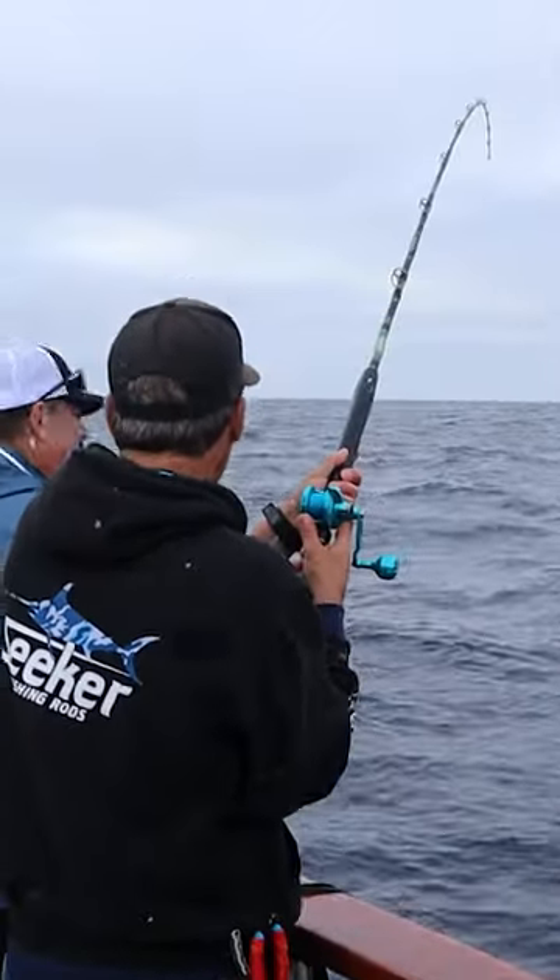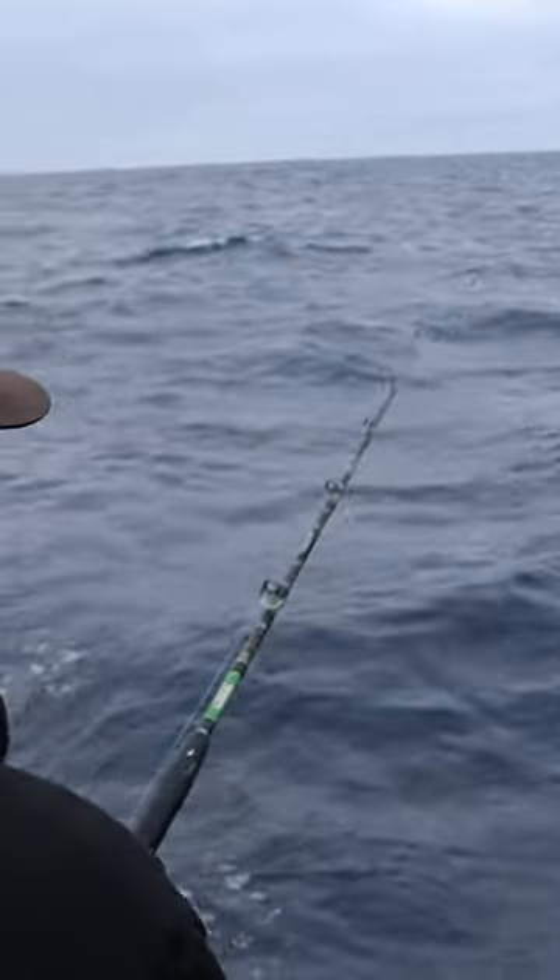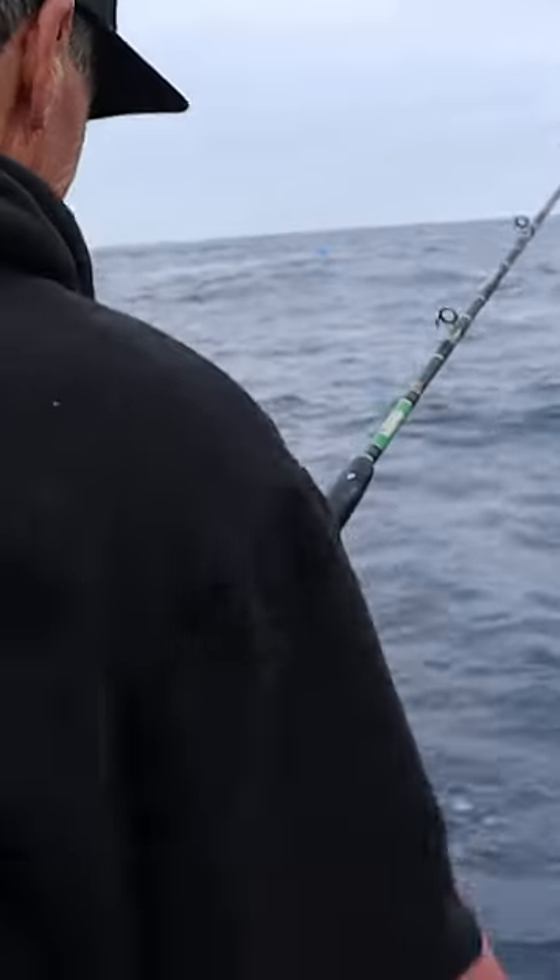And there it is. Getting that bait out away from the boat. Fresh bait. We're bit.